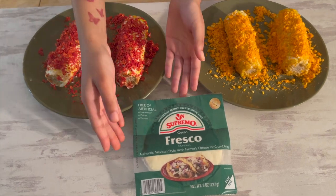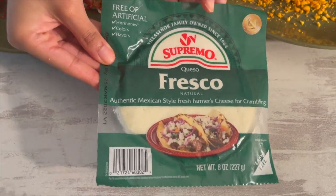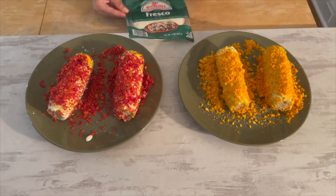We're also going to put queso fresco — it's a Mexican-style cheese — and we're going to put it on top of the corn as well.